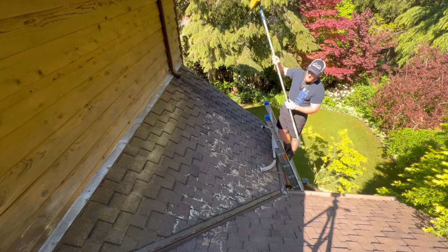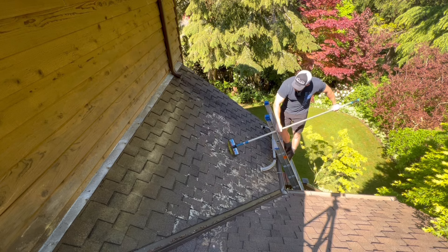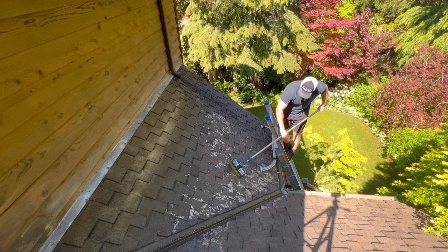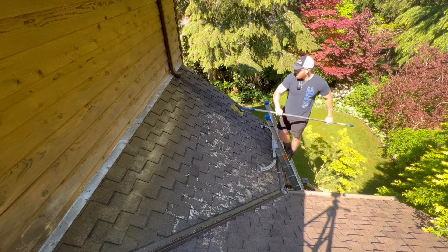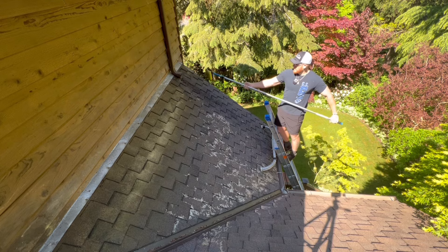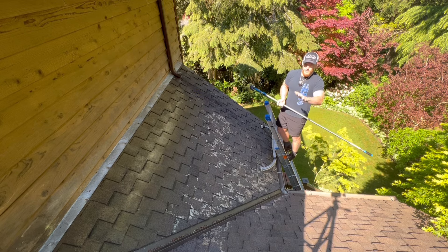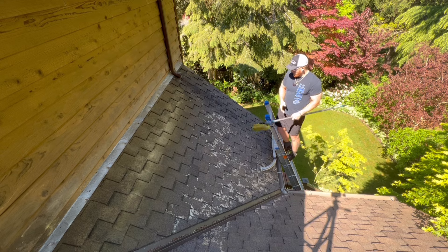We probably could have just left this and it was just going to dust off by itself, but I want to come back and give it a quick brush. Some of that stuff is just going to need to fall off over the next few weeks, but huge improvement. This roof is going to be looking a lot better even in the coming months. Sometimes if you can't remove the moss, it's just best to chemically treat it and then go from there.